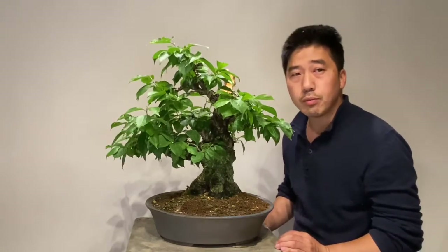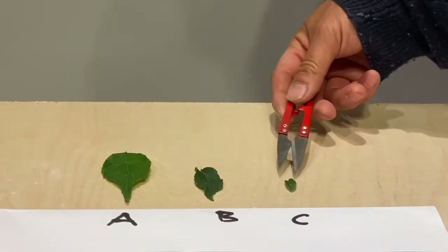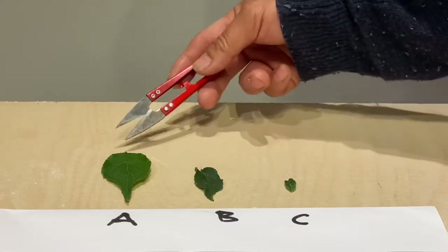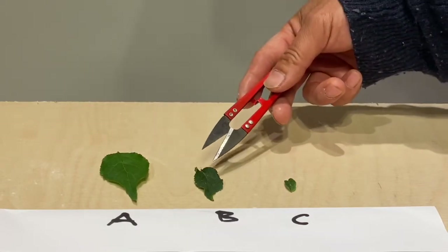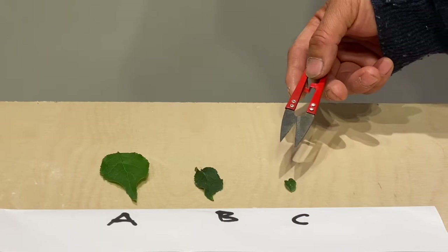So the growth will be balanced. Here you can see the difference in Zone A, B, and C. Zone A is very strong, Zone B is middle, and Zone C is quite weak. We want to remove all the leaves from Zone A, reduce the size of leaves from Zone B, so that all zones reach a balance.